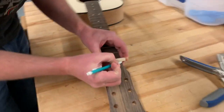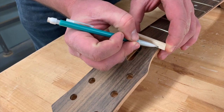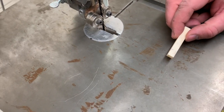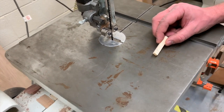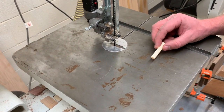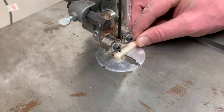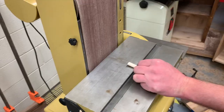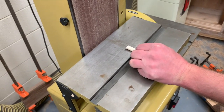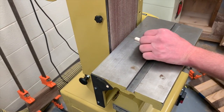Line up one side perfectly flush and mark the other side. When we cut it, we want to leave the line — maybe even an extra 16th or eighth of an inch, since sometimes it chips the bone as we're cutting it. We'll sand it down to the line after. Just come over to the vertical belt sander and bump that nut bone into the sander until you get right down to your line.